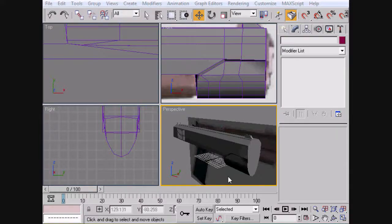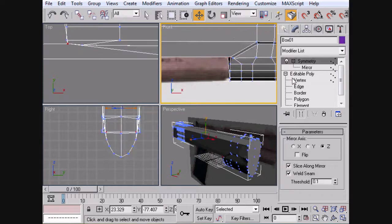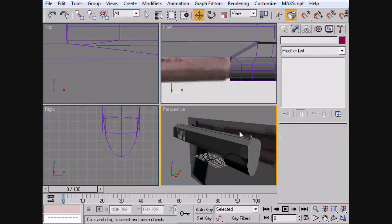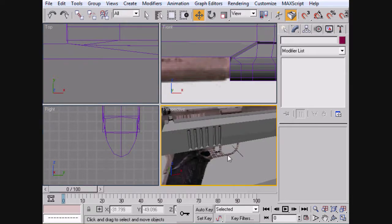Hey guys, welcome back. So now we've finally finished most of the stuff inside of the slide. We've got most of this finished now. We'll come back and do some editing later, but now we finally have that finished — the hardest part.